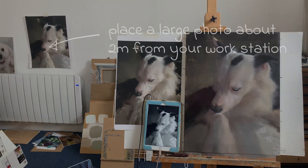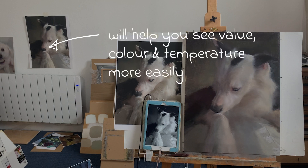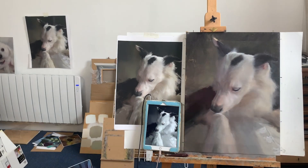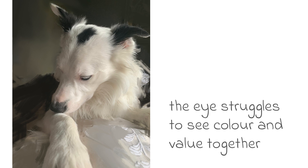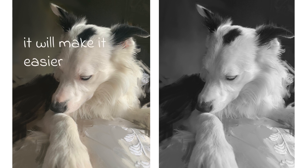Placing an image at a distance from your workstation will help you to see the larger blocks of value, colour and temperature. If you are someone who gets lost in painting too much detail, this will give you the ability to focus in and out on what you are painting more easily. Working with a black and white image to hand is also very useful, as the eye struggles to see colour and value at the same time. By splitting these up you separate the process, making it easier to get both correct.